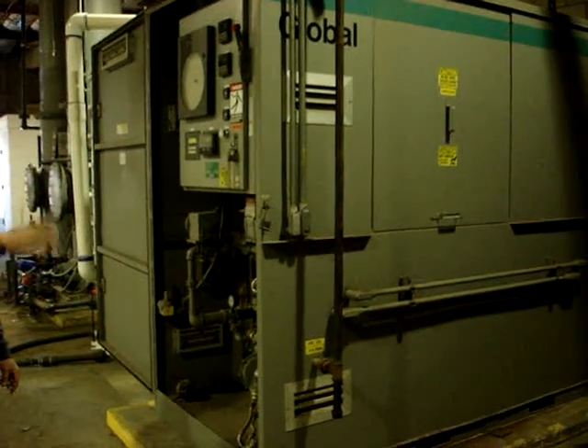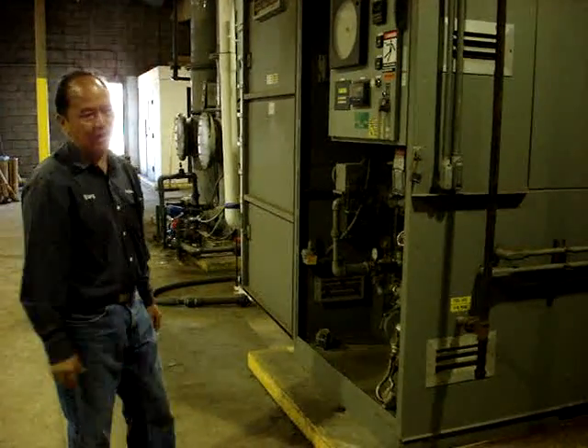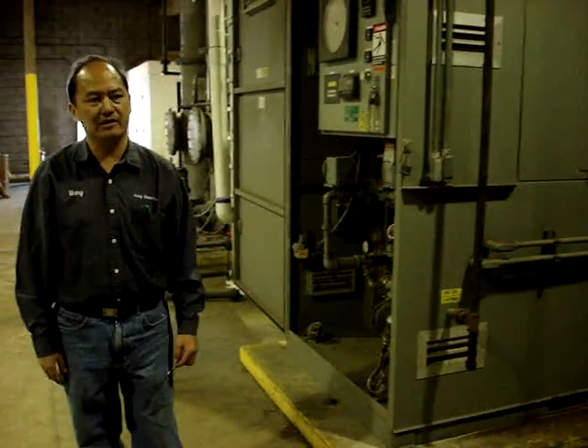They filter and burn all the chemicals and then send it back, to clean out the dirt and the ground water so it purifies again.